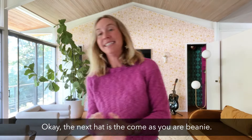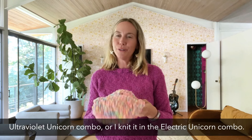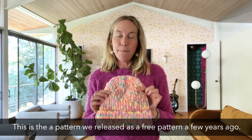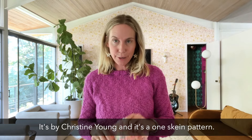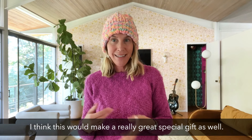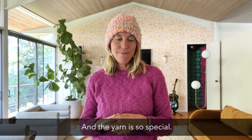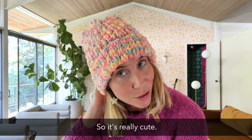The next hat is the Come As You Are Beanie. I knit it in the Electric Seahorse — no, Ultra Violet Unicorn combo. This is a pattern we released as a free pattern a few years ago by Christine Young, and it's a one-skein pattern. It's really simple — it's rib. This would make a really great special gift as well. I knit this in a few days and the yarn is so special that in a simple rib like this, it goes a long ways. It's really cute.